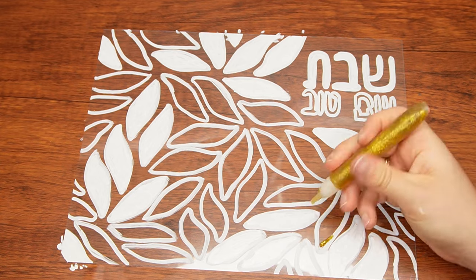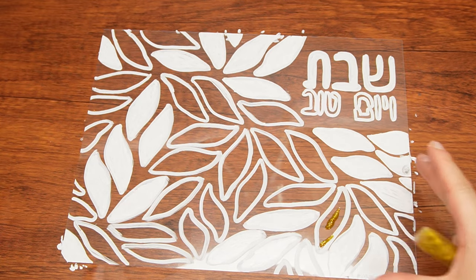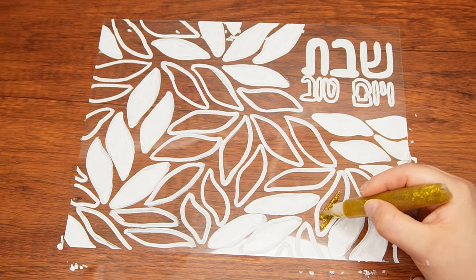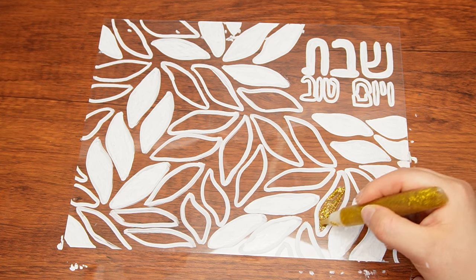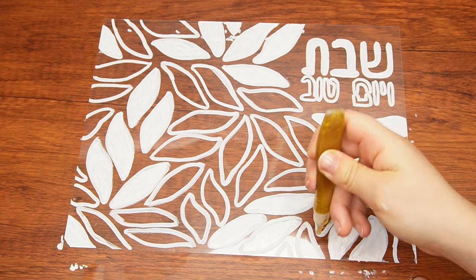Use gold glitter glue to fill in more of the petals, while still leaving some of the petals empty. Then let it dry completely. 39 core activities are not allowed to be done on Shabbos. Cutting, cooking, sorting, and building are a few examples.